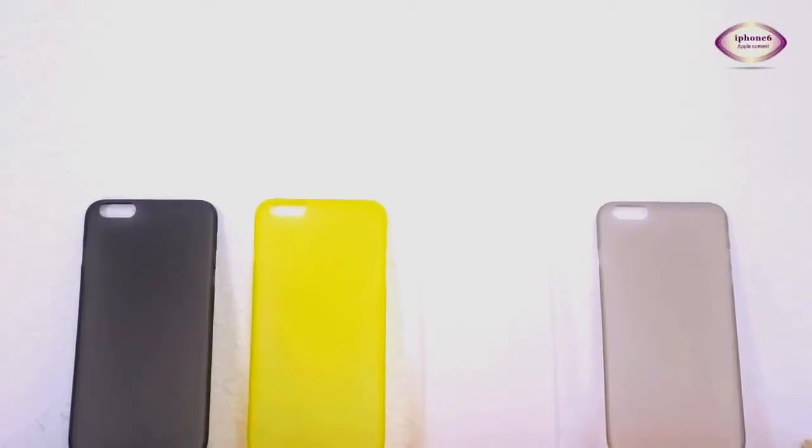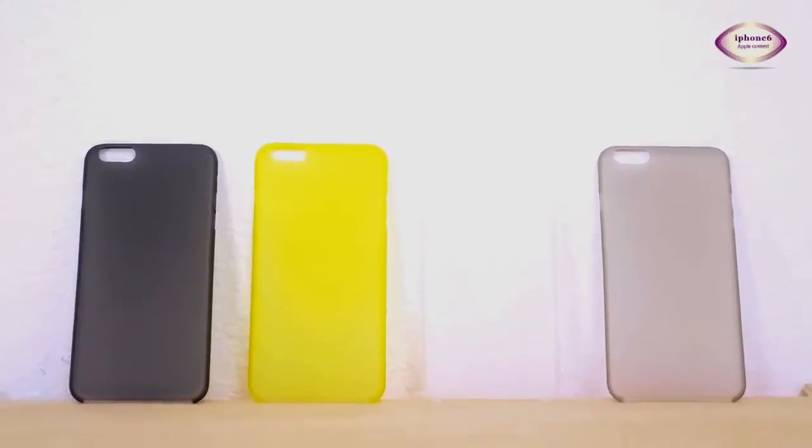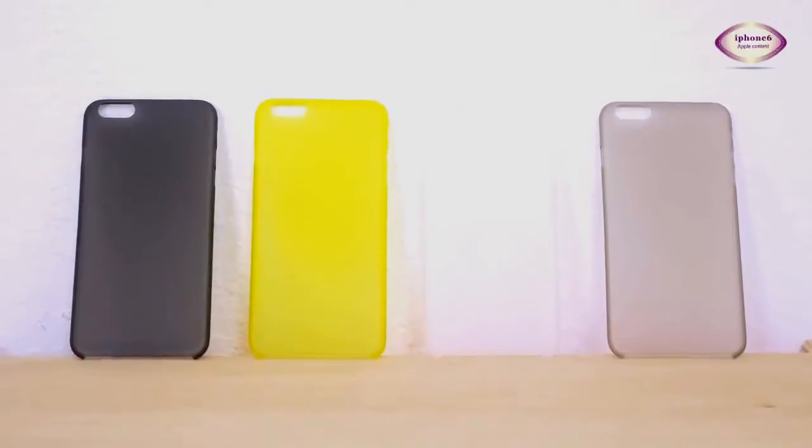Hey, this is Matt Gonzalez with MacGroomers with a review of the Scarf cases from Totally. These are cases that are extremely thin and give you some protection while not changing the form factor of the phone very much.